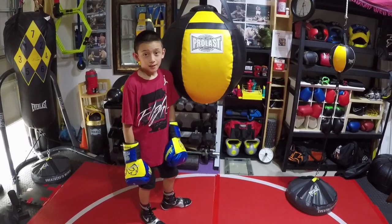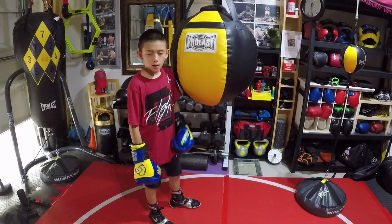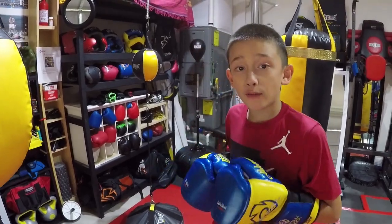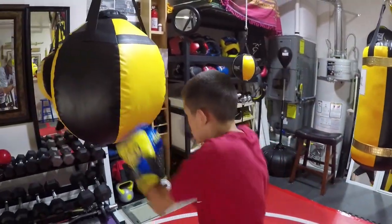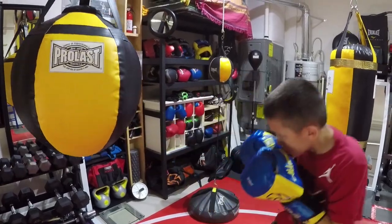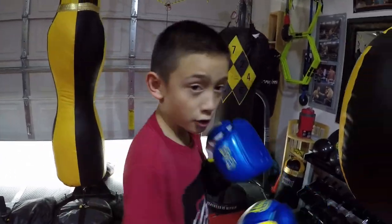This bag is big. It's good for smacking on, and speaking of smacking, this bag is great for straight punches. It's also great for hooks and uppercuts.